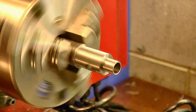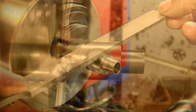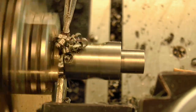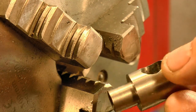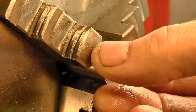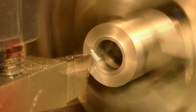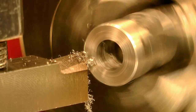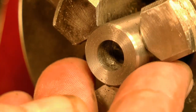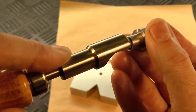Back on the lathe, a light touch with the file knocks off the burr from the cross hole, and it's ready to be parted off. The parted surface could do with a light facing cut, and a chamfer to clean it up. And I used a hand chamfering tool to knock the edges off the inside hole.